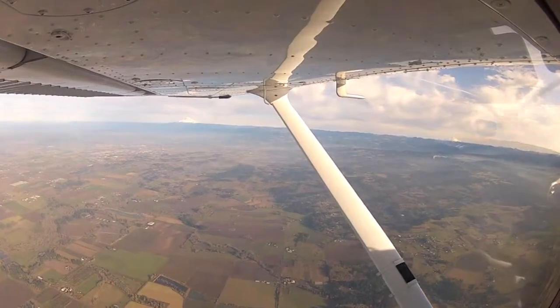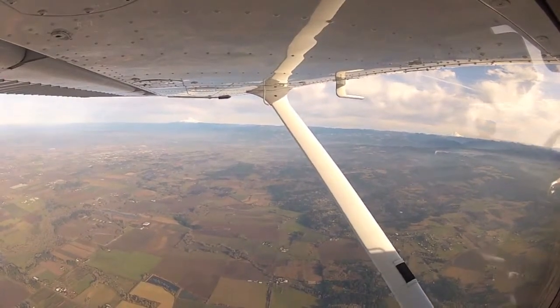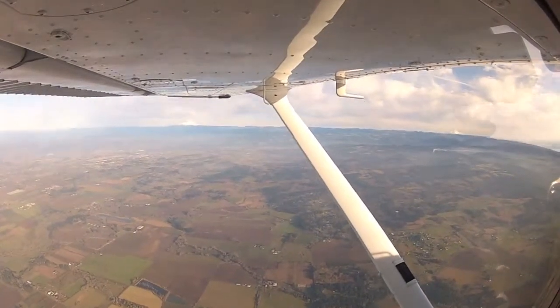Would you mind if I give it a try real quick? Go ahead. I'm just going to get over here a little bit more to the west. Clear right.